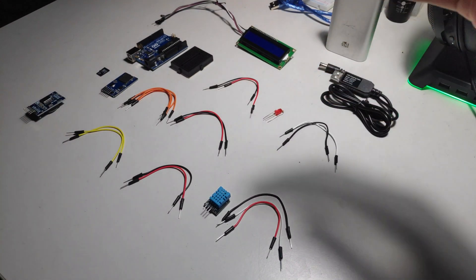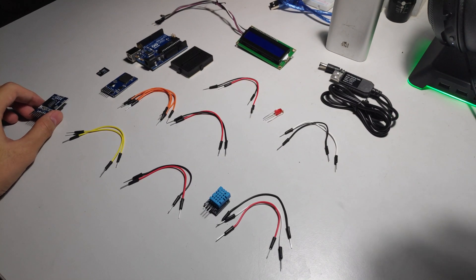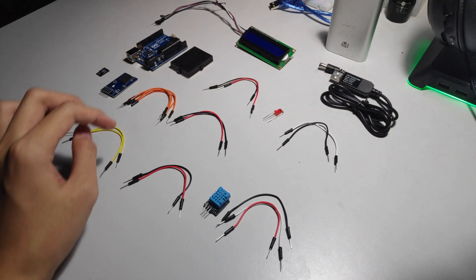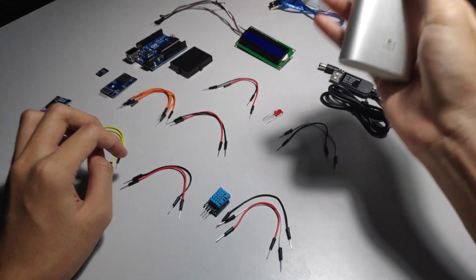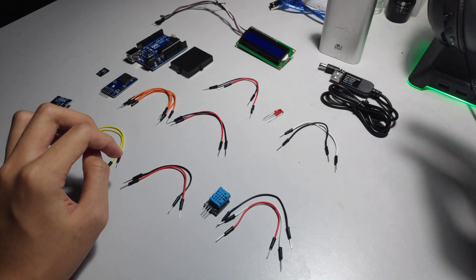Today I'm going to show you how to make a humidity and temperature sensor that logs time and saves it to an SD card. It's completely deployable — you can plug a power bank into it and it's going to run for quite a while, I think 2 or 3 days.